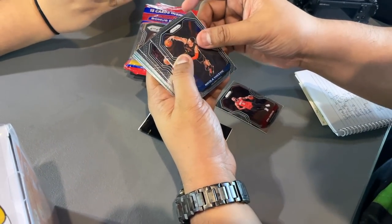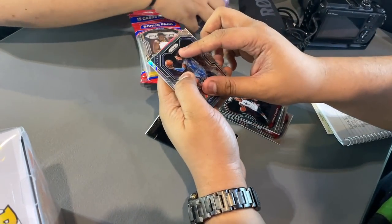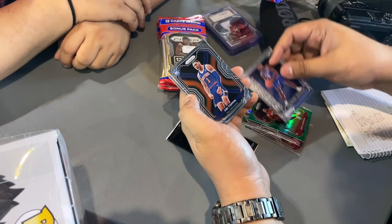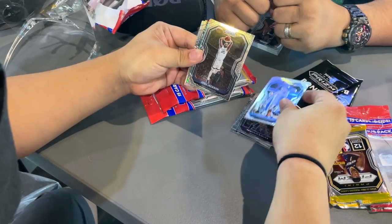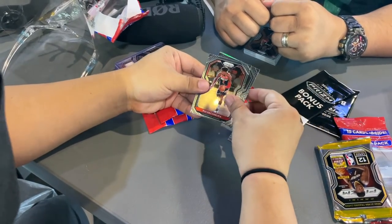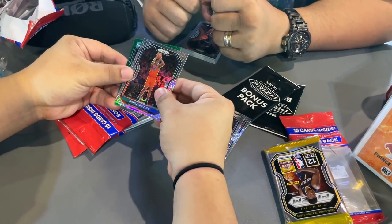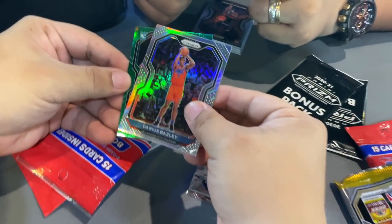We start pulling cards: Eric Gordon, Nikola Vucevic, Donovan Mitchell, Josh Richardson, Shabazz Napier, SGA. Then we get a silver Rookie. Miami Heat Precious silver — that's a Toronto card. Green Eric Gordon. Emanuel Quickley Emergent, OB Toppin Rookie — nice Avery Bradley card, Derek Jones, Nemanja Bjelica, Aaron Gordon, Josh Jackson. Silver Donovan Mitchell Dominance, Zach LaVine, Trey Jones Rookie. Then we spot the silver — it's a Charlotte Hornets card. It's LaMelo! LaMelo Ball green! Boom! No print line, and the centering is pretty good. It's a great marker card — whenever you get a Hornets pull, you know it's special.